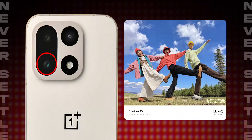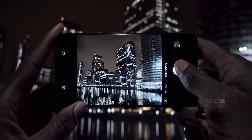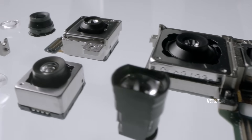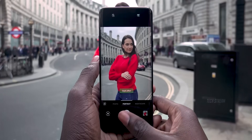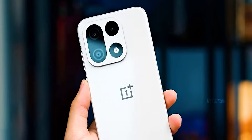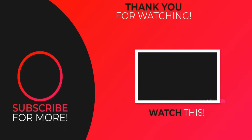But the real test will be night photos and whether Detail Max lives up to the hype, because megapixels and sensor size are just numbers — what matters is the photo you actually get. So what do you guys think? Team big sensor, or willing to try Detail Max? Drop your thoughts below, subscribe if you like, and I will see you guys in the next one. Peace out.